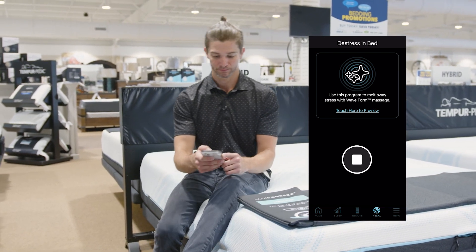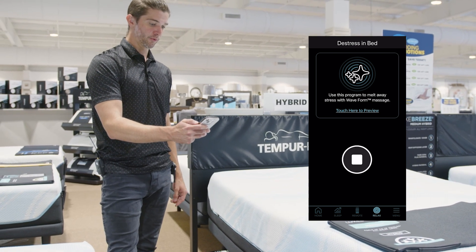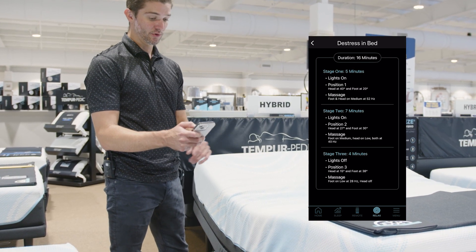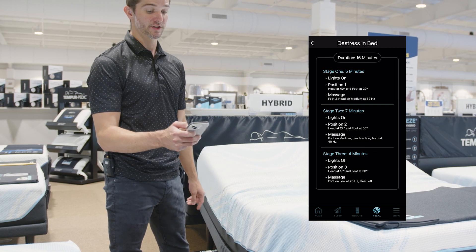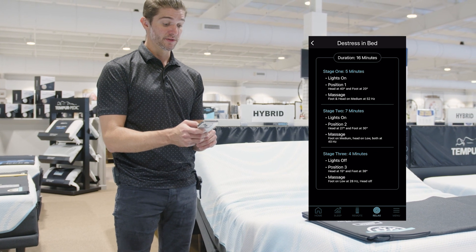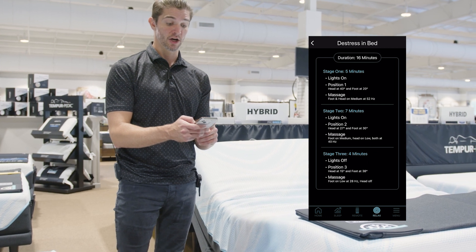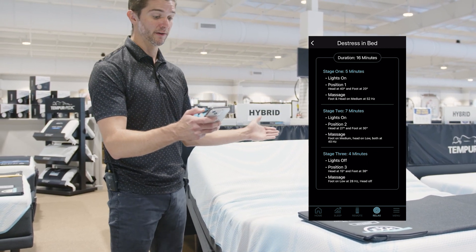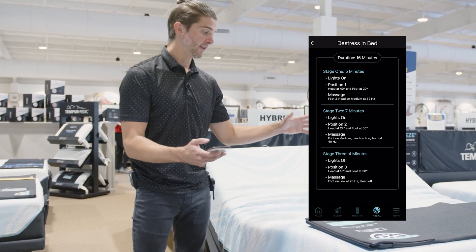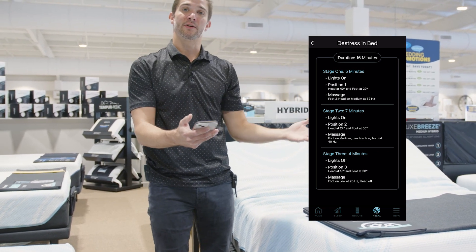If I hit play on this one, it's going to do three sessions. The first one is lights on, 40 degrees at the head — so it's really going to sit you up — 20 degrees at the foot, with a foot and head massage at 52 hertz. Then stage two is for seven minutes where the lights stay on, 27 degrees at the head and 30 degrees at the foot, with a 40 hertz massage going. Stage three is going to lower you down to 15 degrees on your head and do a 28 hertz massage. Really it just starts high, gets the blood flowing, and slowly brings you down to a relaxing state.